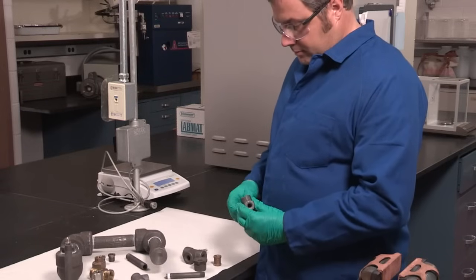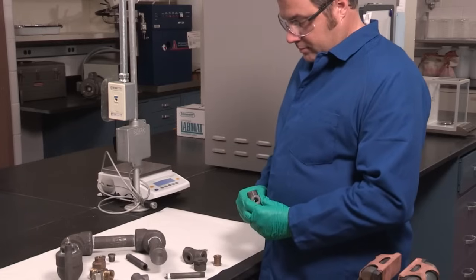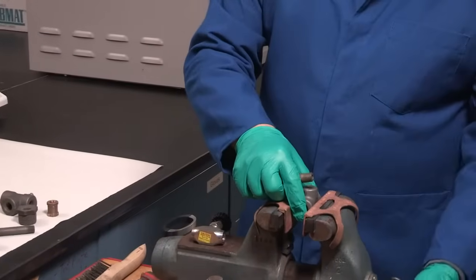Unlike PTFE tape, which should be removed before reapplication, Crytox sealant can be reapplied over existing Crytox sealant.